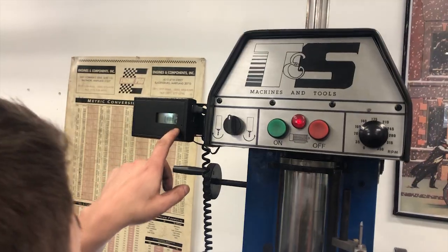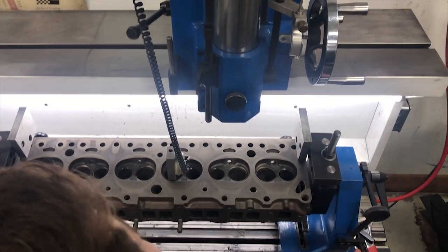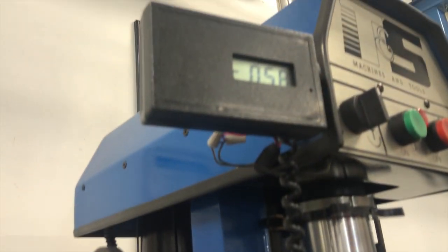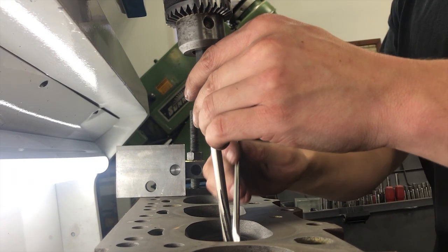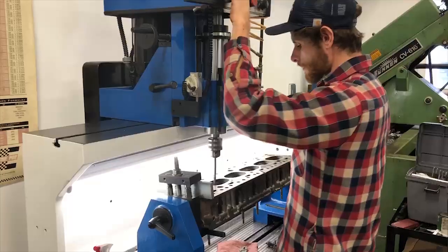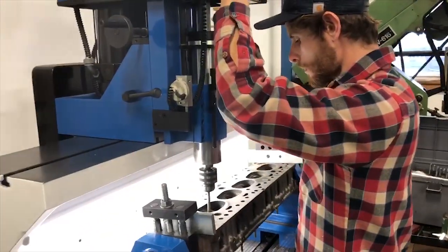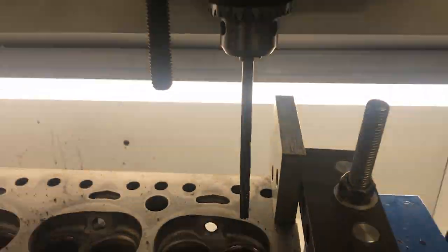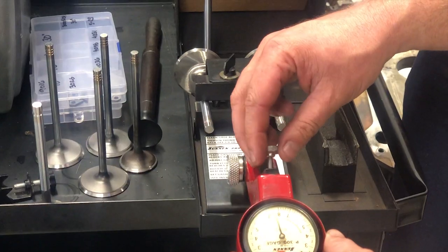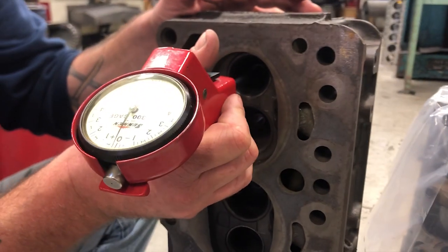Here we're installing the new guides and now we're going to level the cylinder head and true it up to the machine so we can do further machining operations. Now the head's level, we're going to run a reamer through the new guides to ream them to a final size to get clearance on the new valves. Here we're measuring the guide clearance between the new valves and the ID of the valve guides. The Sun Engage will set in relation to the valve stem size — we zero it out and measure our guide clearance.